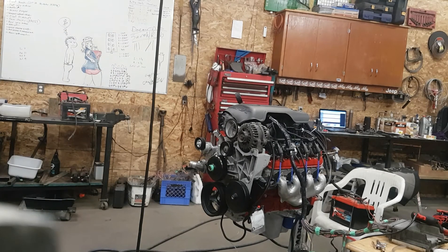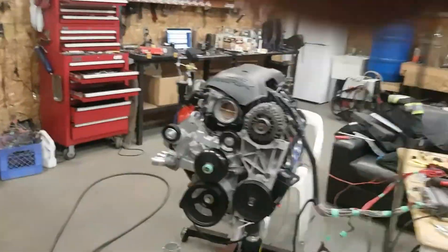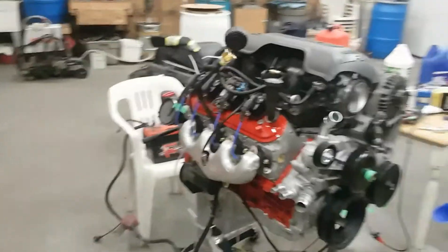Real high fuel pressure. There's a million sensors not hooked up. She's a runner!